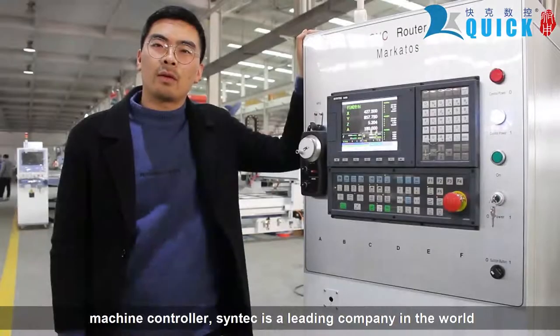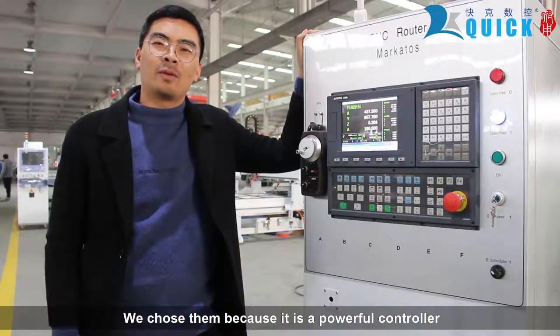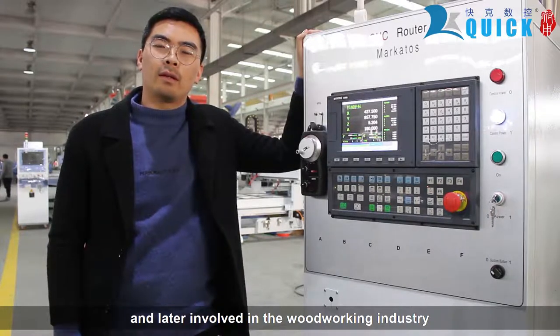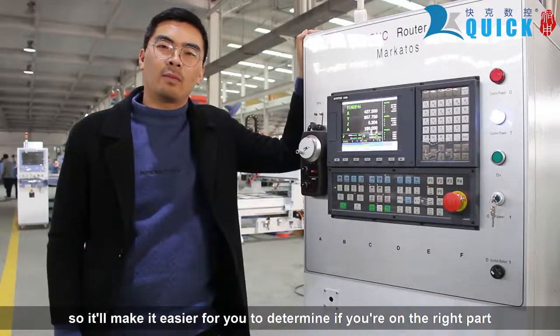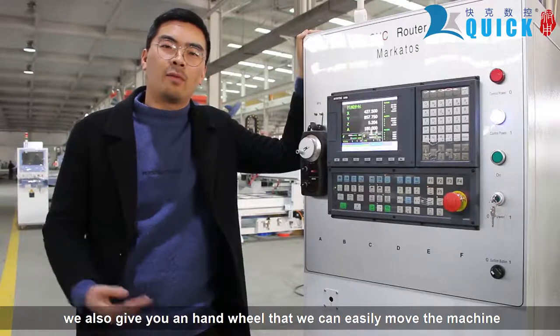Machine control: Syntec is the leading company in the world for CNC controllers. It is a company from Taiwan. We chose them because it is a powerful controller. Syntec started as a medical equipment company and later evolved into the woodworking industry, so it requires very high precision and stability. This will make it easier for you to determine if you are on the right part.